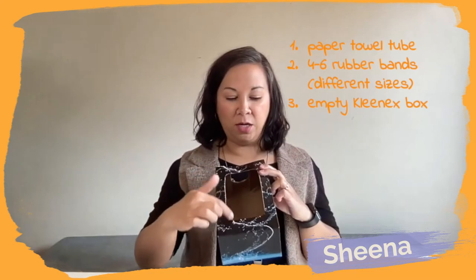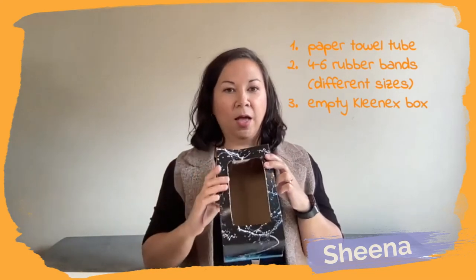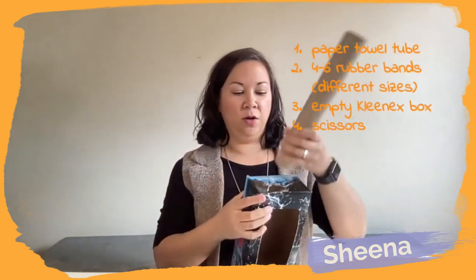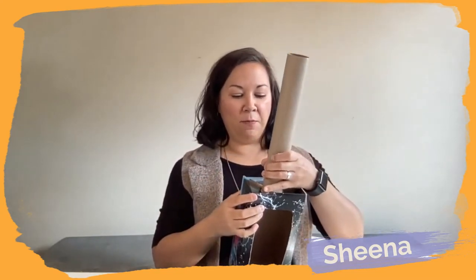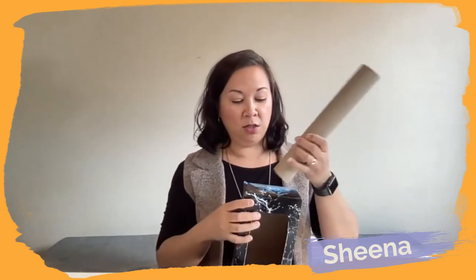I have already taken out the plastic that's normally right here. You will also need something to cut your Kleenex box, because we need to make a spot for our paper towel tube to go in. I put the tube up against the box and traced it so that I knew what size hole to make, then I cut it. Now we can insert this — it will be the neck of our banjo.